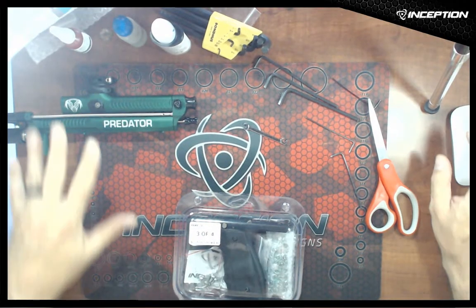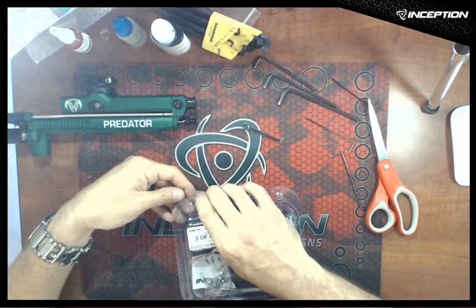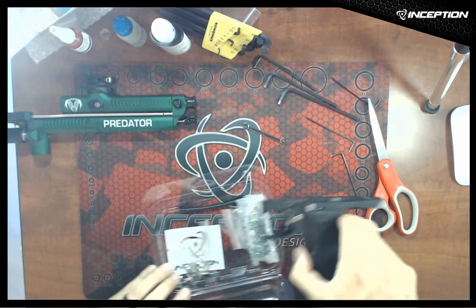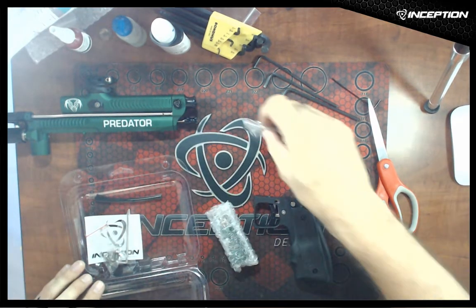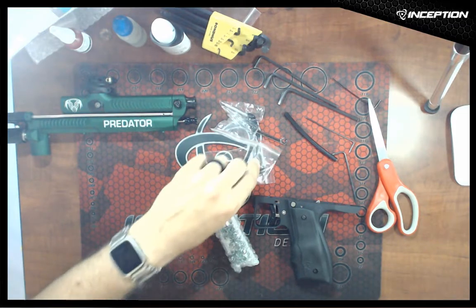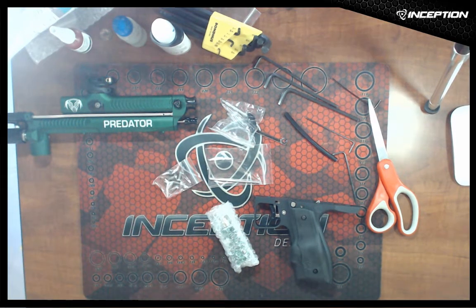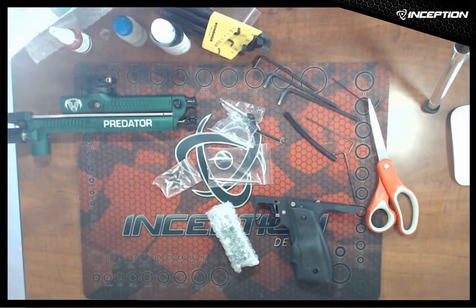We're going to set the body and everything aside. We're going to get the grip frame out, and with that we're going to get out our ASA, our beaver tail, our timing rod, our piece of macro line, and our mounting screws. The mounting screws also have the other trigger return springs in there, because if you ever want to mess around with the trigger return tension you'll already have the springs available.